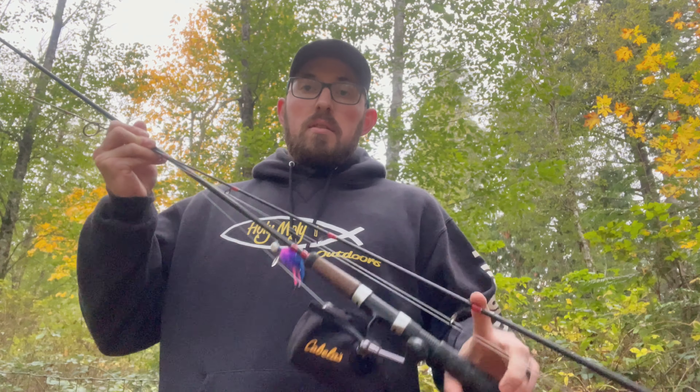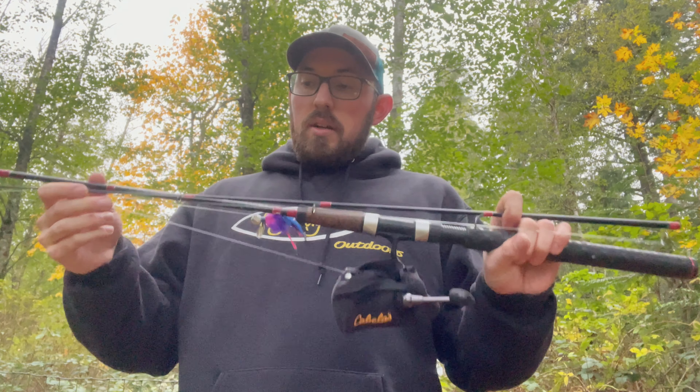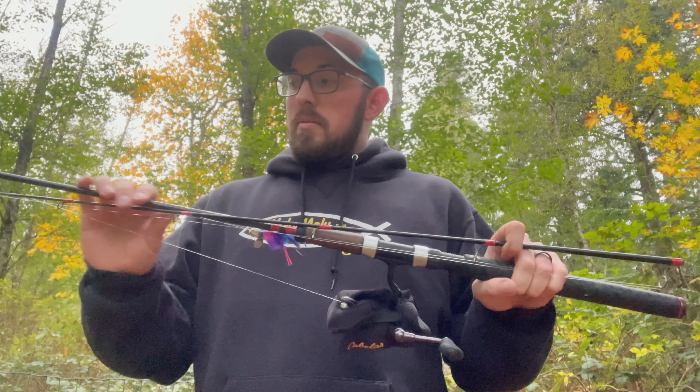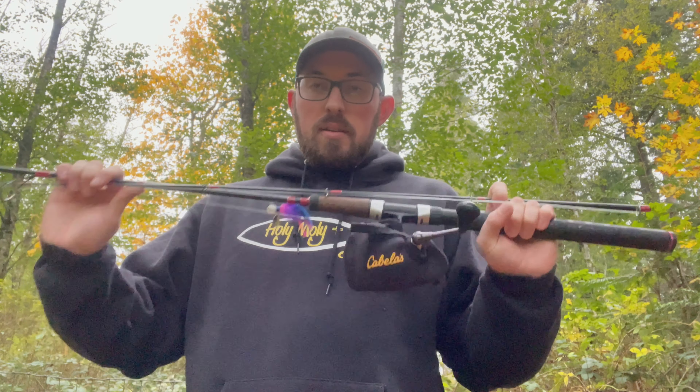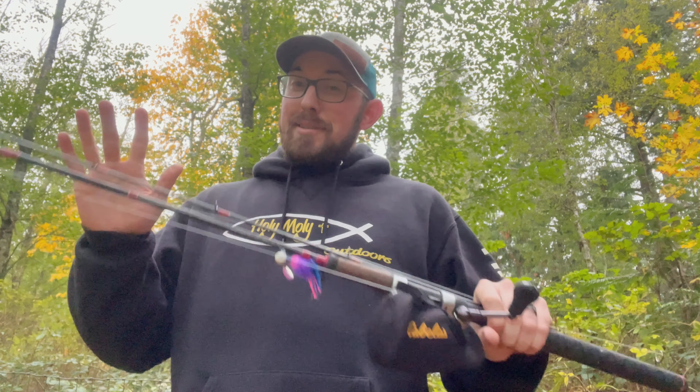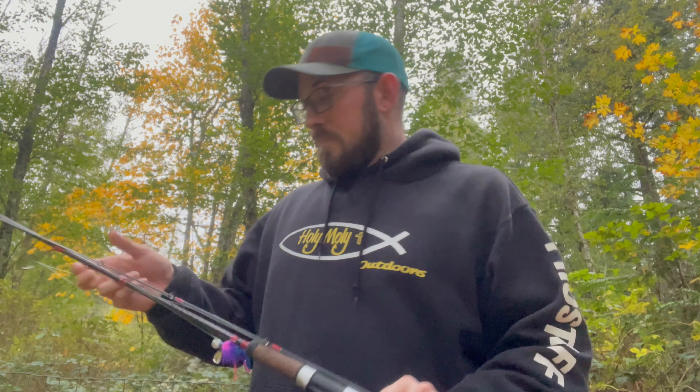Lastly, we have the variety rod — my twitching rod. This one is a seven-foot-six two-piece, a Velocity rod — I'll have everything linked in the description below. It's a workhorse. If I'm twitching jigs it's fantastic, and if I want to make it a short drift rod, I don't have to take off my other stuff — I can just grab this rod, tie a drift rig on, and go. I could even have a spinner or spoon tied on separately, like a Dick Knight — and I've got a rod ready.